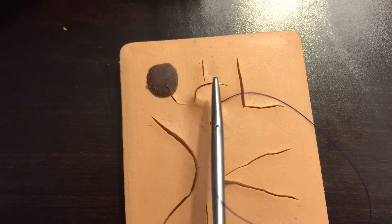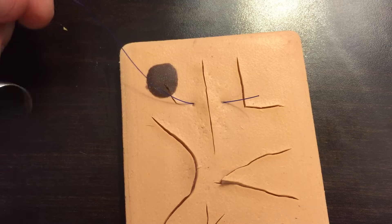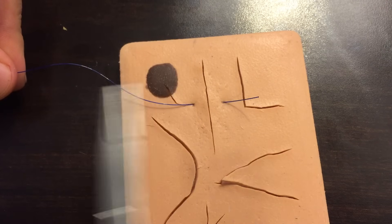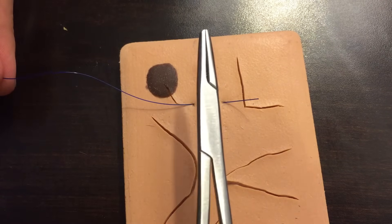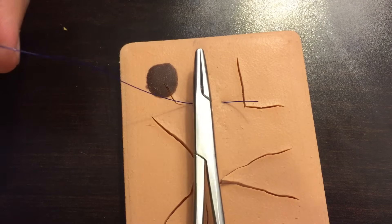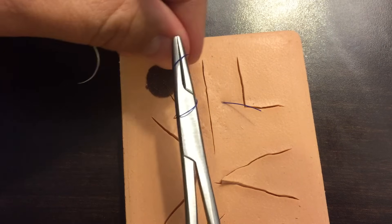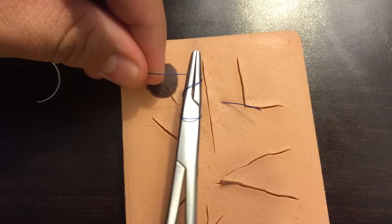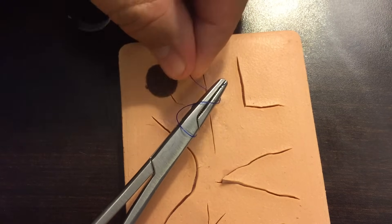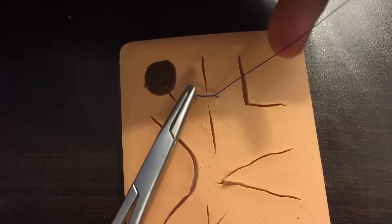Pull the rest of the suture through, being careful not to pull it all the way through. Then we do an instrument tie: keep your needle driver inside the V made by your suture. With my hand I'm going to wrap around the needle driver two times — that helps create some tension as I'm pulling tight. Then open the needle driver, grab the tail, and as I pull it across, use my pulling hand to pull it off the needle driver.